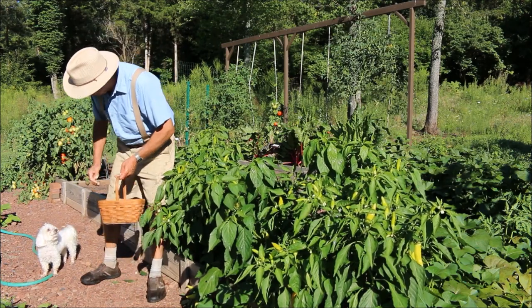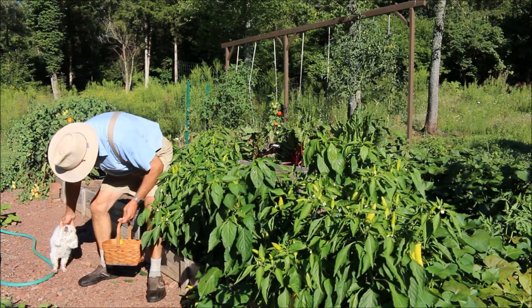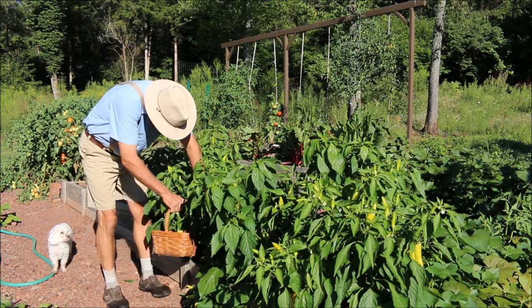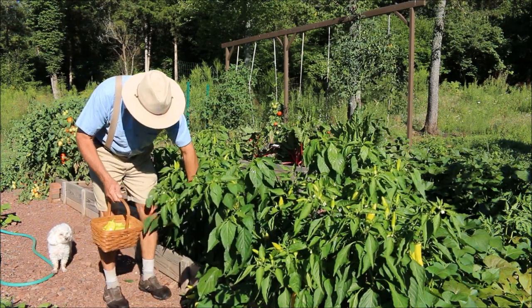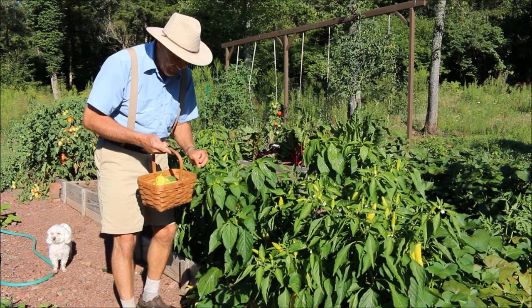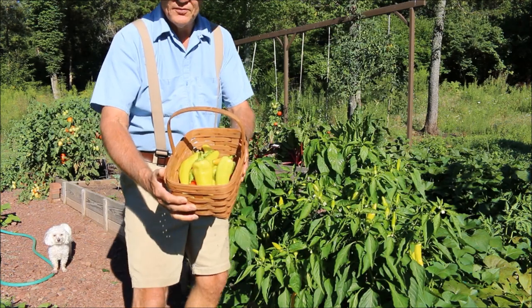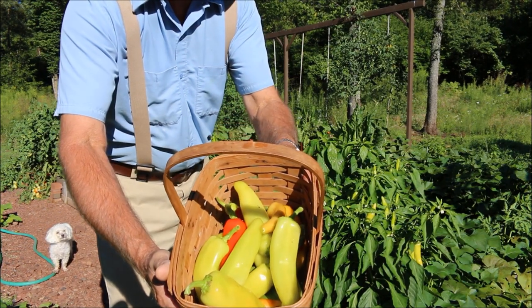There's Bailey — I was looking for him. How are you this morning? Anyway, I think we have a nice basket of these Hungarian hot wax peppers. They're going to be really nice and tasty.